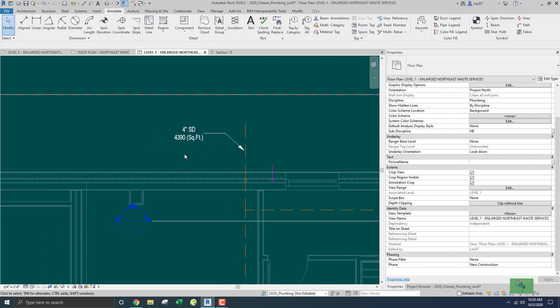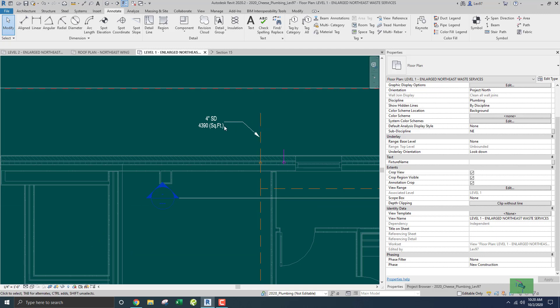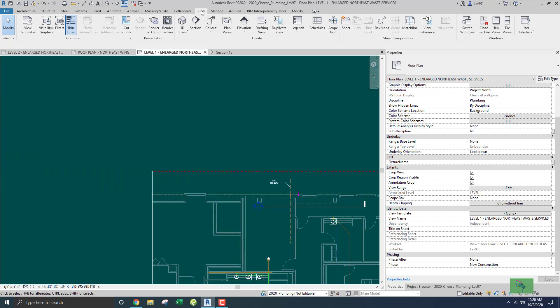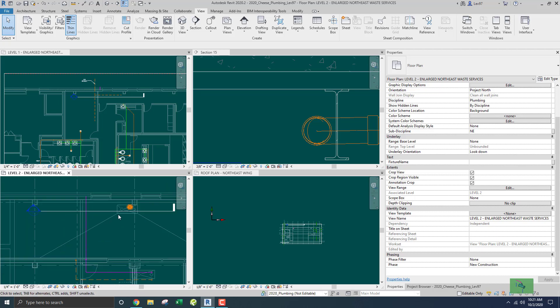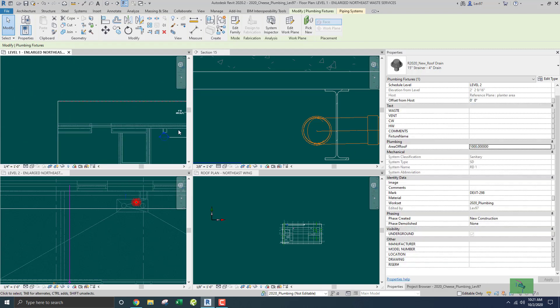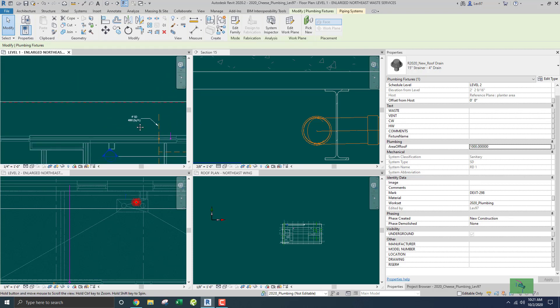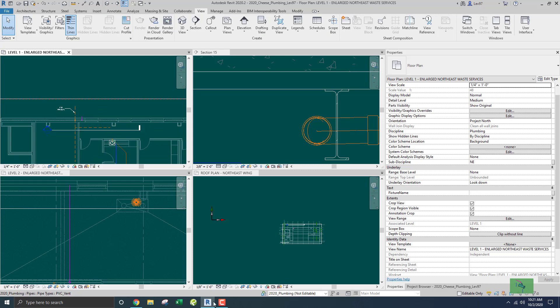So the total square footage documented for this storm drain that goes out to the street and connects to civil is going to be 4390 square feet. If I change the roof drain area to say 1000 square feet, it should read 4660 — yes, that's right. Everything is adding up in terms of the square footage each roof drain is covering.